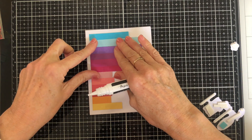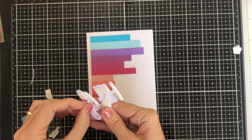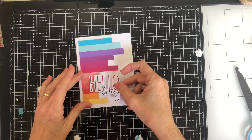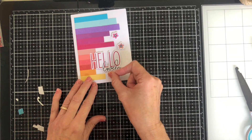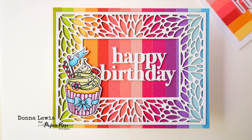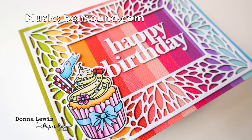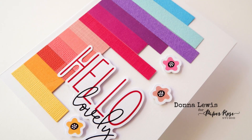I'm going to use foam tape for the other elements for a quick and easy fun bright rainbow card. I'll leave you with some pictures of the cards. I hope that you've enjoyed this video and the bright sunny colours. Until next time, feel free to like and subscribe and I'll be back again soon with some more cards. Bye for now!